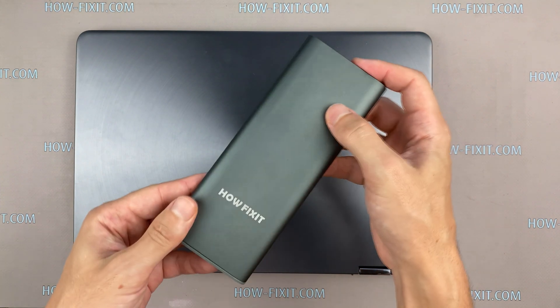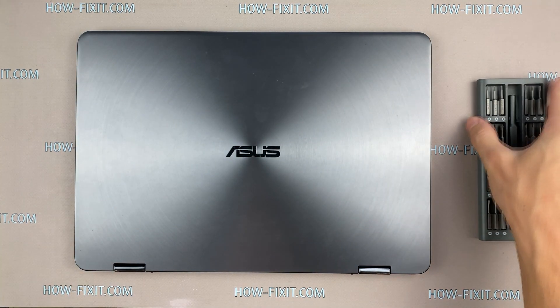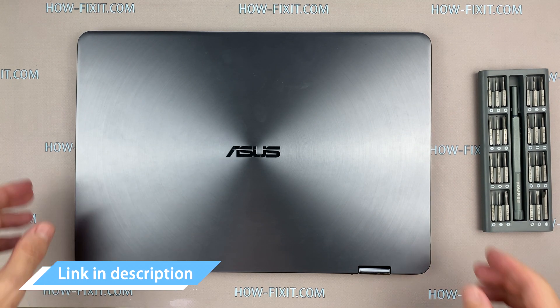To disassemble you will need the following tools: a Philips 1 screwdriver, Torx T5, tweezers, and a plastic tool. In the description I will add a link where to buy all necessary tools.